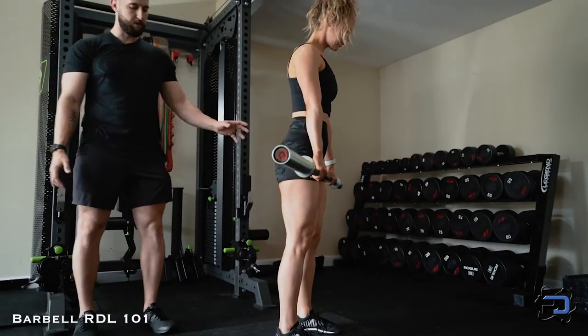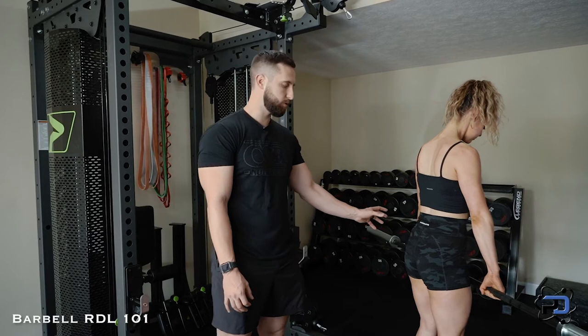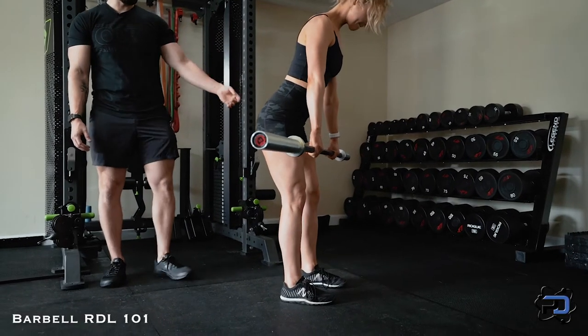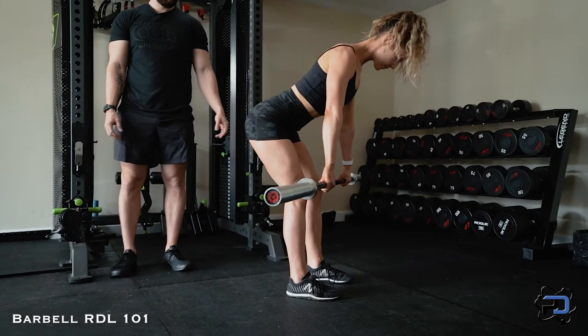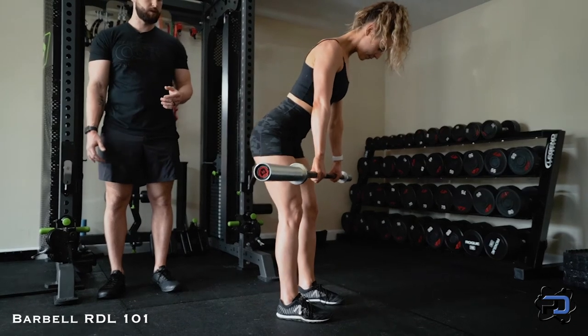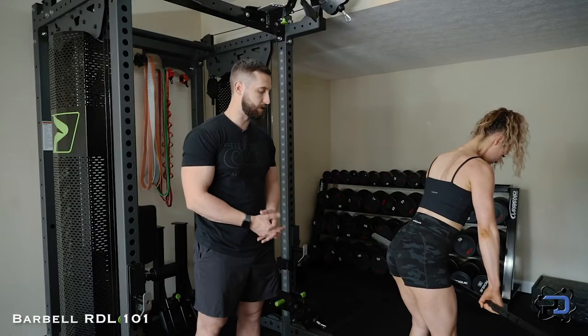She's going to have her feet about shoulder-width apart and find tension in her glutes. From there she's simply going to drive the hips back while maintaining the stiff knee. This allows her to maintain the bias on the hamstrings and hit them in the lengthened state.